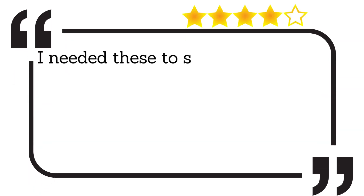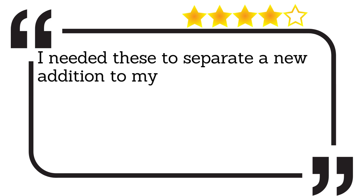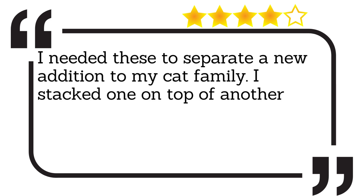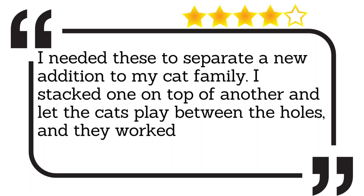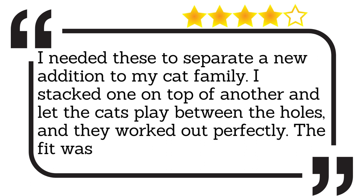I needed these to separate a new addition to my cat family. I stacked one on top of another and let the cats play between the holes, and they worked out perfectly. The fit was solid.